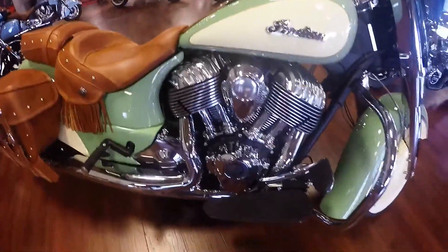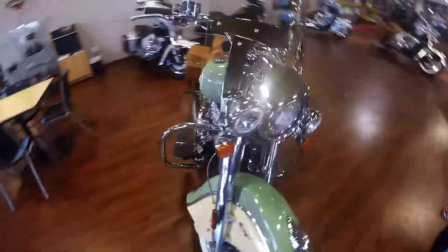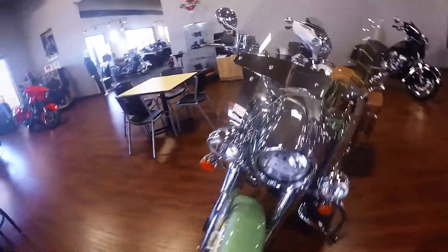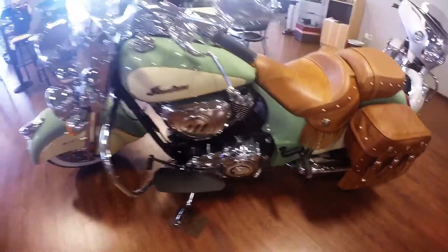Look at that motor. No LEDs yet on the front. Look at that power floorboards. I rode this at Bike Week last year — it was simply amazing. Great bike.